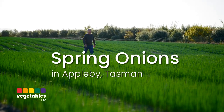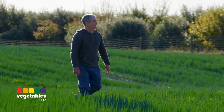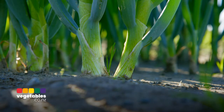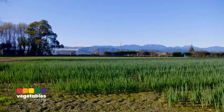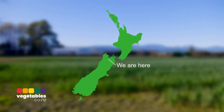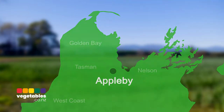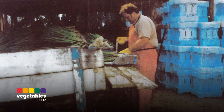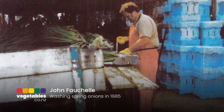Hi, I'm Stu Page. I've been growing spring onions here for the last seven years on the beautiful Appleby Plains. My father started this business back in about the mid-80s. He was actually working in a retail store and then in the weekends preparing land that he had purchased, clearing land and getting ready to grow spring onions. He's got a huge passion and I've been really fortunate to be able to be a part of it.